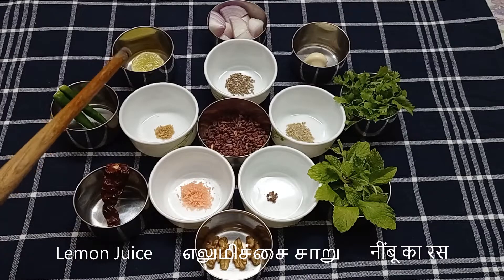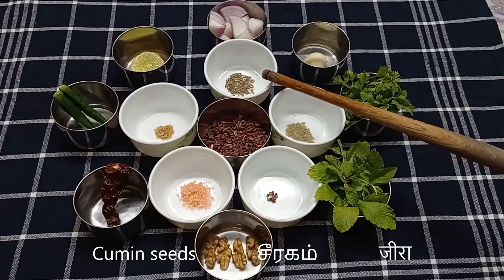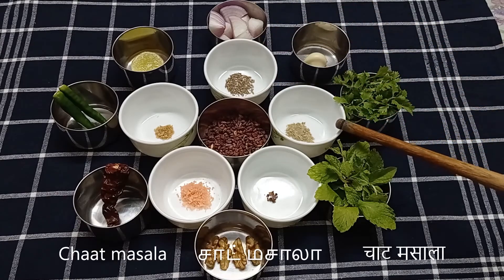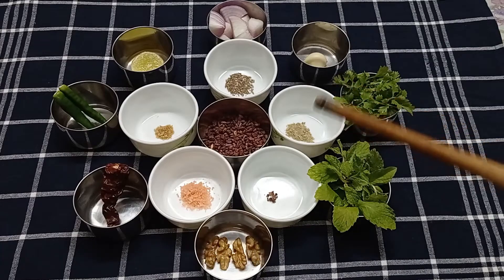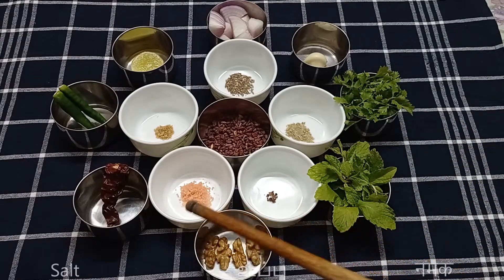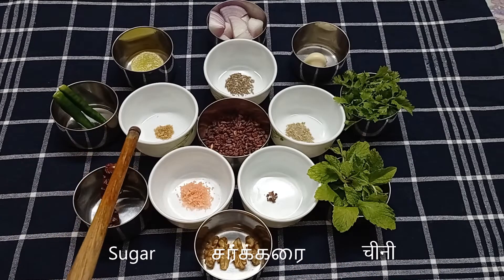I'll squeeze only about 10 drops of lemon juice while grinding, a quarter teaspoon of cumin seeds, a quarter teaspoon of chaat masala, a pinch of black salt — don't add too much — salt to taste.